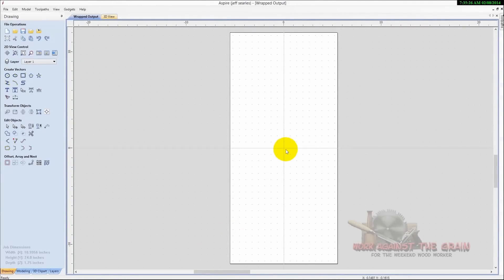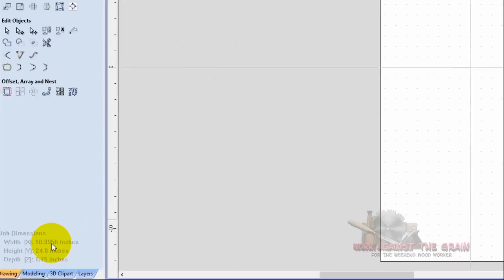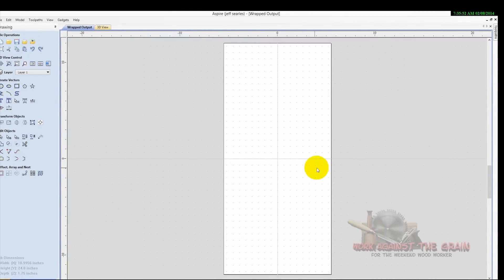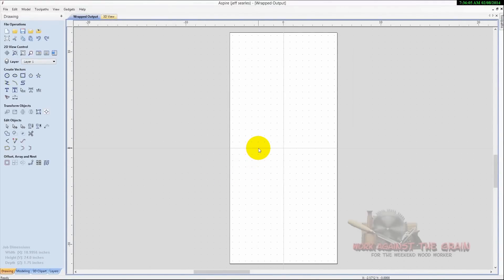Now we have our zero position in the center — this is our block. You'll see that with a 24-inch long piece, Vectric has calculated that in order to have a three and a half inch cylinder, our X is 10.9956 inches — that's what the cylinder measures laid out flat. Our Z depth is 1.75 inches, because working off a flat piece you've got 1.75 inches on top and 1.75 inches below the Z, giving you the three and a half inch diameter. That's our job setup.